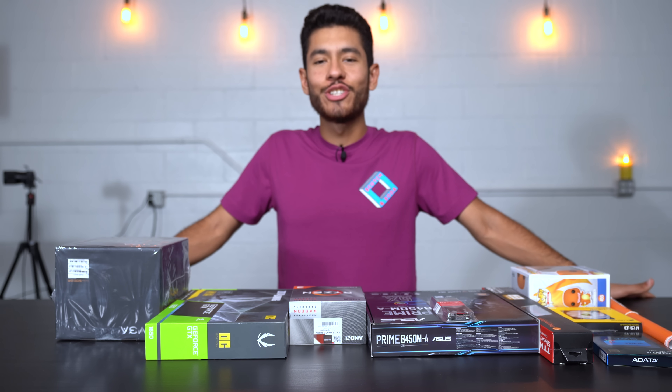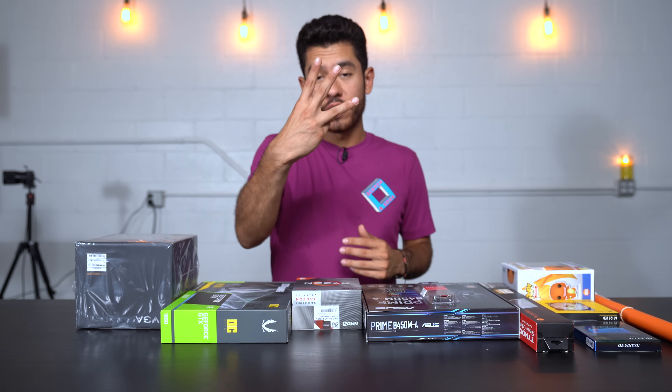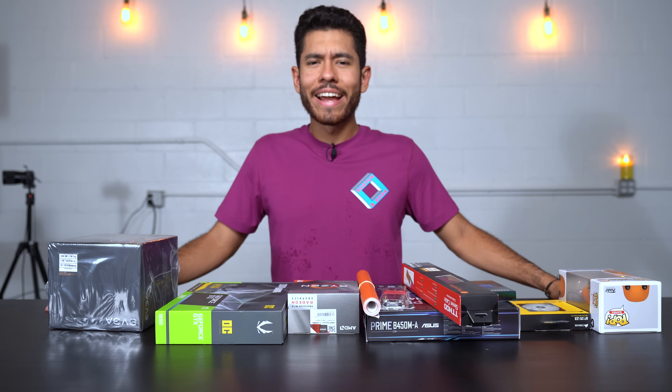What's up guys, Joey here, welcome back to another PC build. In this build we're working with a $500 budget. We're going to be breaking down this video into three parts: first we'll go over all the parts and their prices, second we're going to build the PC, and last we're going to be playing games.